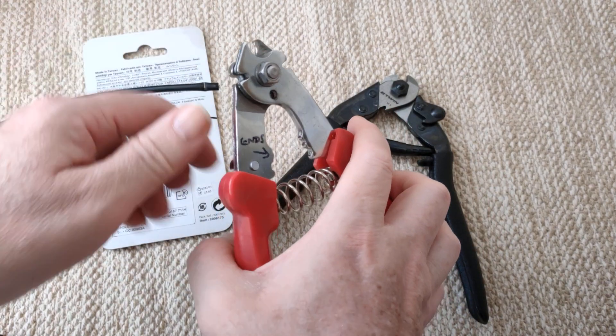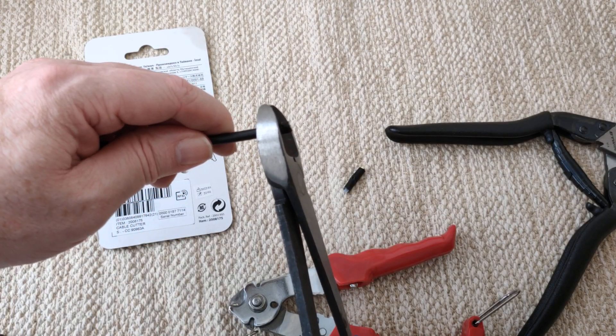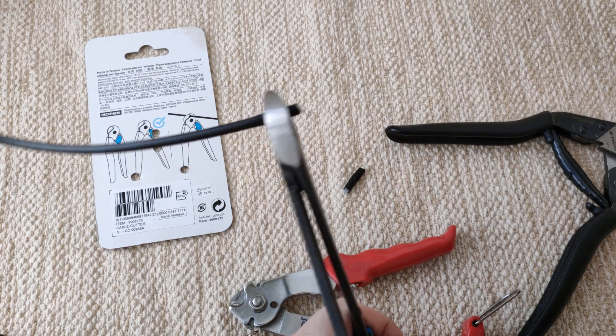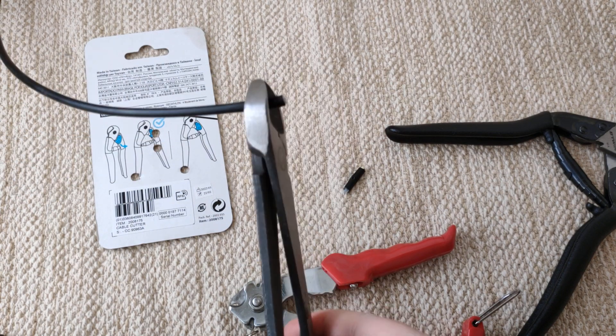It just sort of twists that rake housing. I'm struggling, I'm struggling guys.